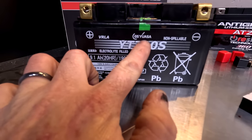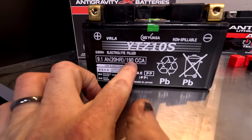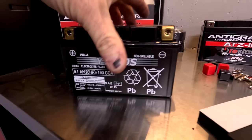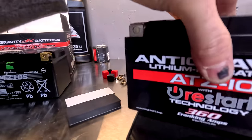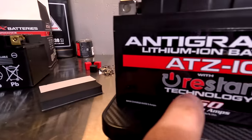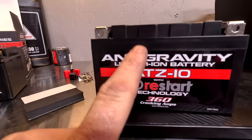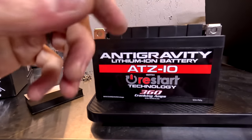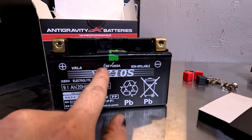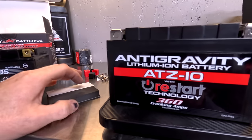Take a look at the stock battery — it's a Yuasa lead-acid electrolyte-filled battery, 9.1 amp hours, 109 cold cranking amps. The Anti-Gravity battery here has 360 cranking amps compared to 190. It's got 6.1 amp hours — now that's misleading because you think that's less, but it's not, because you can use 100% of a lithium-ion battery, recharge it, and you don't do damage to it. You can drain it down all the way and that's fine. But if you fully discharge this lead-acid battery, it's basically going to be dead — it's not going to recharge. So you can use 100% of the lithium-ion.